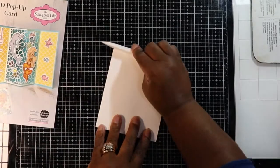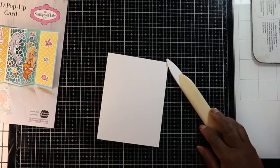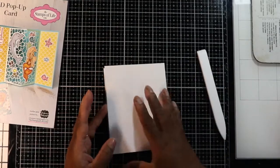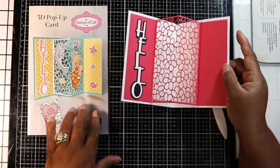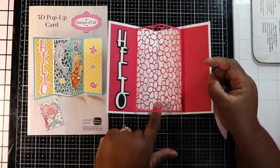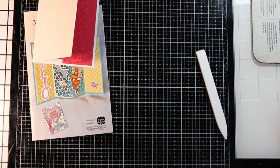I have several bone folders — I have this one and this one, but I found that the Teflon one doesn't leave marks, so that's why I like it. Now here is your card — that is what that resembles. Then you just decorate the front of your card the way you normally do, and you can put decorations on the side and inside, which is the next example I want to give you.